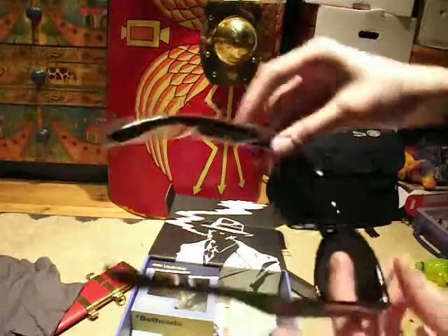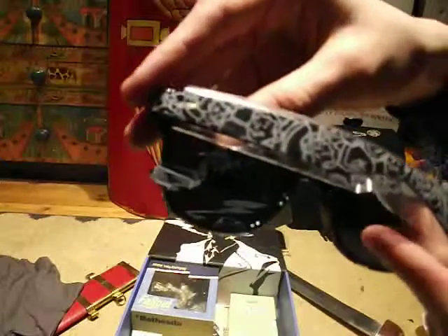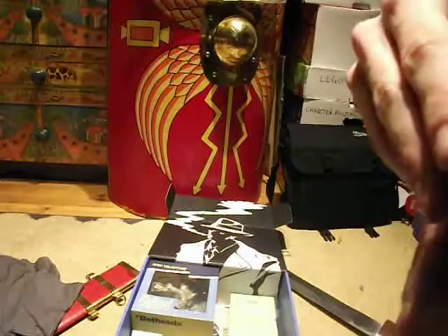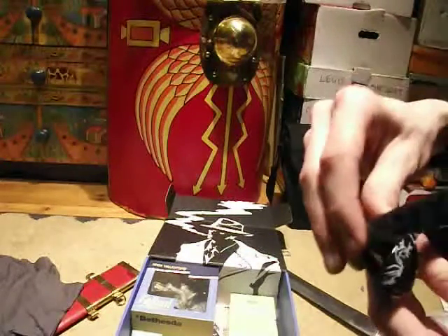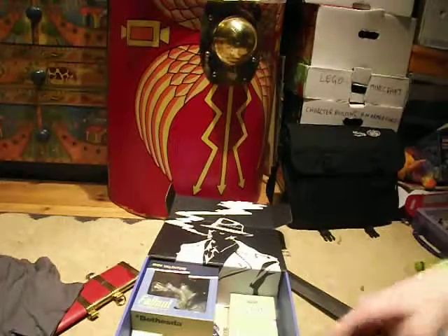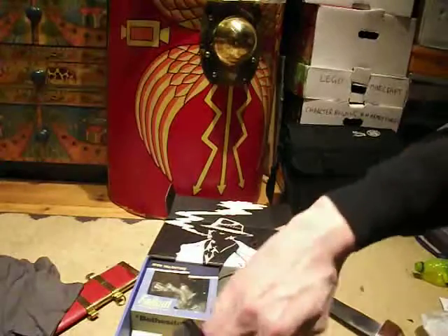It doesn't say anything on the lenses, but it does say UV 400 protection. Let's just actually put them on — unfortunately you can't really see out of it through the camera, but they're just some sunglasses, very nice. On the back there's some printing — just a load of Vault Boy printing on there. Still, very nice sunglasses, which is a nice surprise.